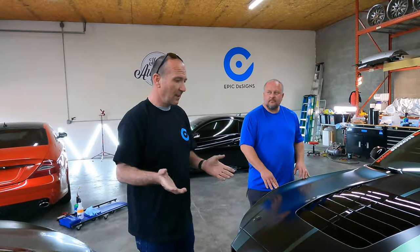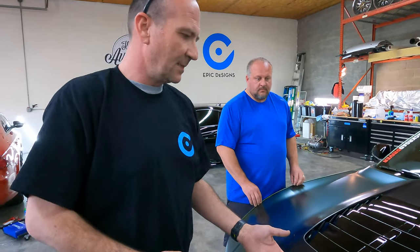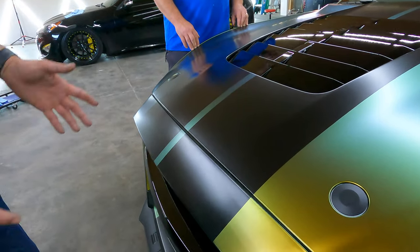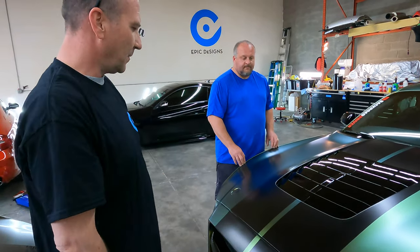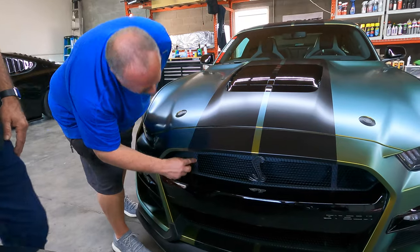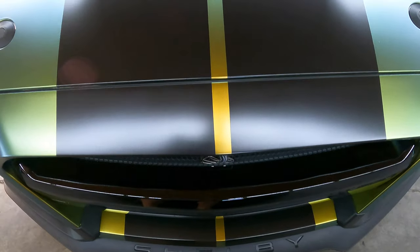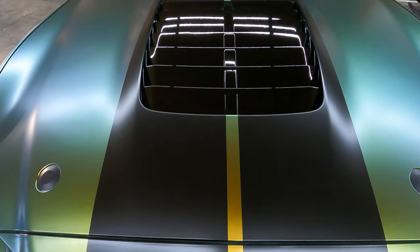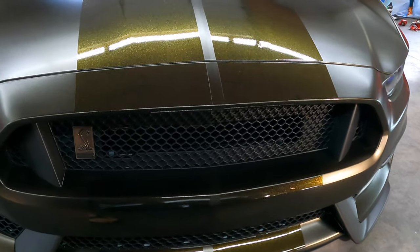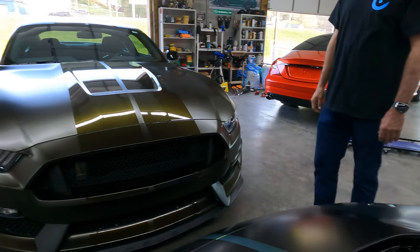They came to us wanting one car in Avery and one car in 3M material. This one has the Avery Fresh Spring with Avery satin black stripes. Normally GT stripes run about seven and seven-eighths of an inch, but we were looking at the lines of this car and wanted to do something different. We ended up going about 12 inches wide, which adds some width to the car, changes it up, looks a little tougher. We knew we wanted wider stripes and it worked great on Kong as well - it's a little bit wider than the grille opening but it looks good.